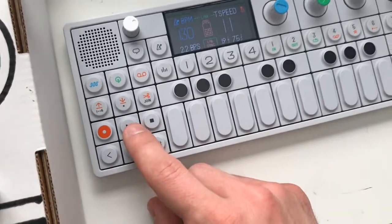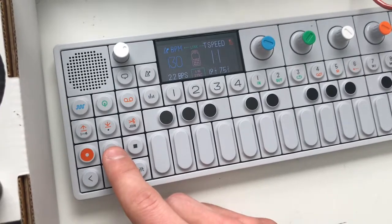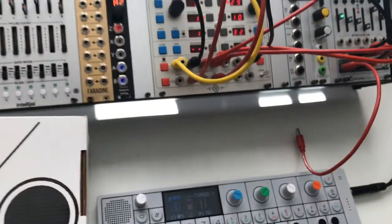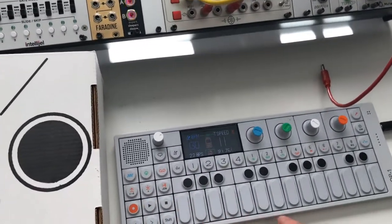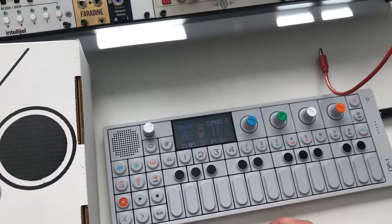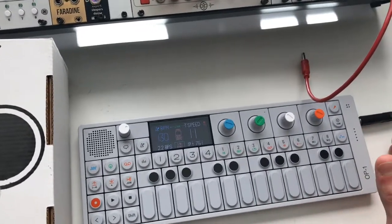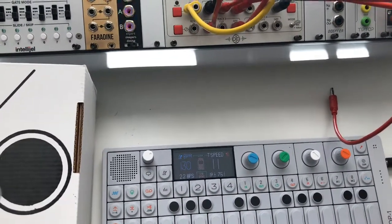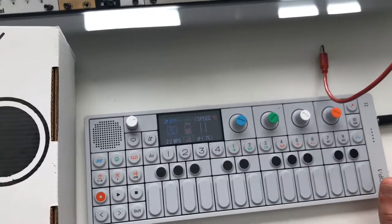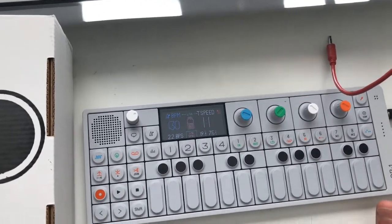Then all you have to do is hit play on the OP1 and it's going to start sending a clock signal to your sequencer. Then you're free to play your OP1 over the top of it as long as you have it routed correctly to the mixer. Just remember that the ring is going to be the audio out on your OP1, not the tip — that's a common misunderstanding.